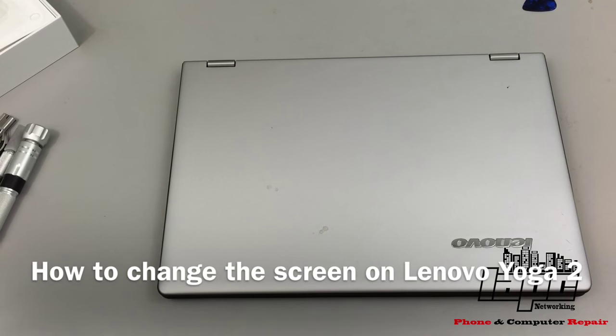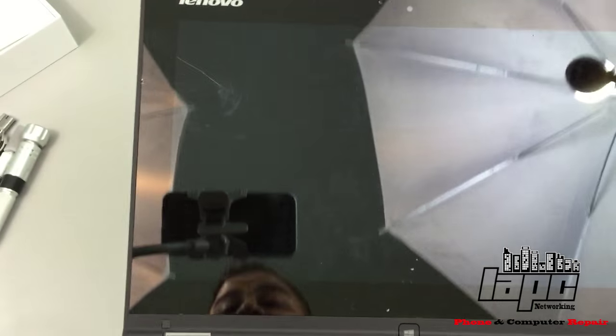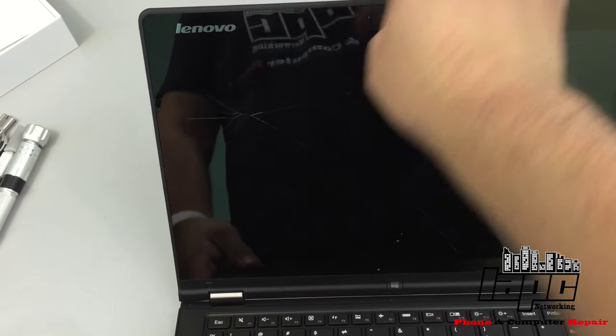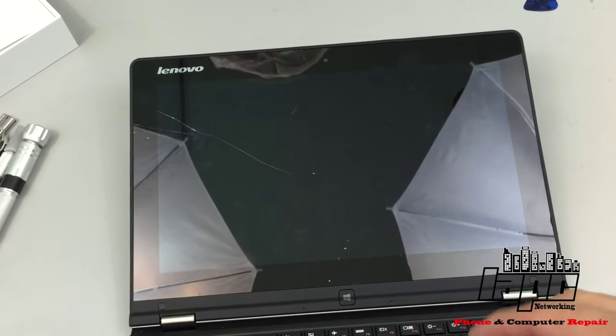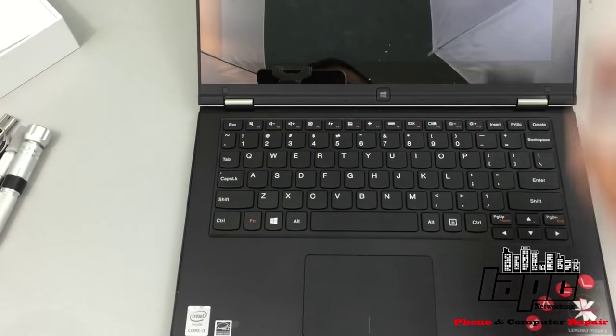How you guys doing, this is Tino from LAPC Networking and today I'm gonna give you a little tutorial on how to replace the screen on a Lenovo Yoga 2. The screen is broken in this area so it doesn't have image, and what I'm gonna do is replace the screen and put a new one.